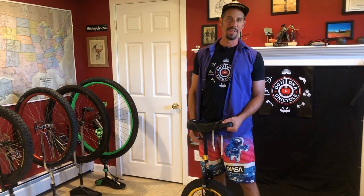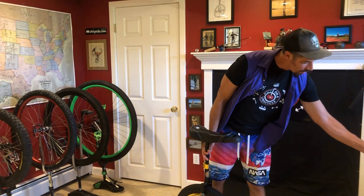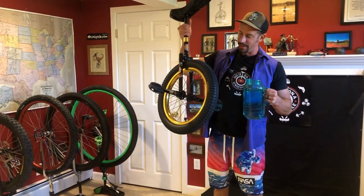Jeremy here. Welcome to another episode of Do It On A Unicycle. Today we're going to answer the age-old question: what happens when you put water in a unicycle tube?